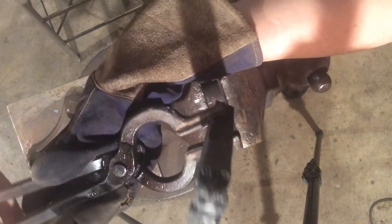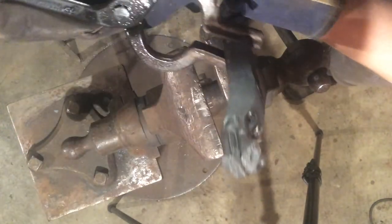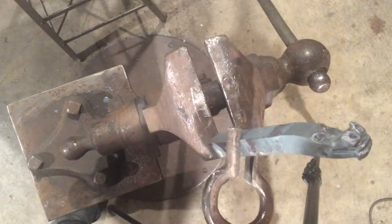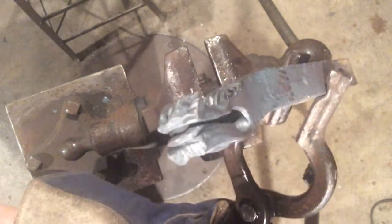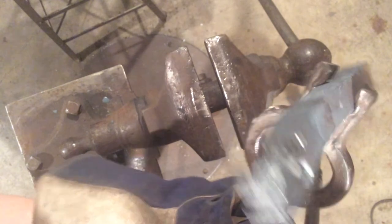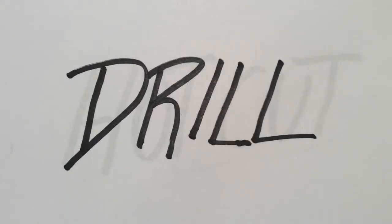So here we are. There's our jawline — let's get this facing up. You can see the eyes. There's the jaws on either side. Got the eyes. Teeth and the jawline. So we're going to take this section here and drill out the hole, and probably follow up with a door knocker.